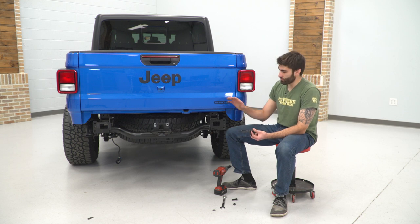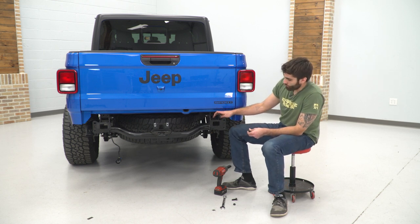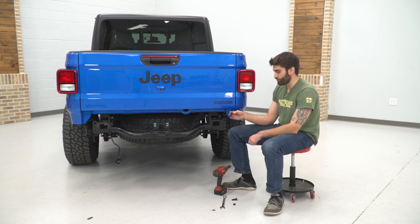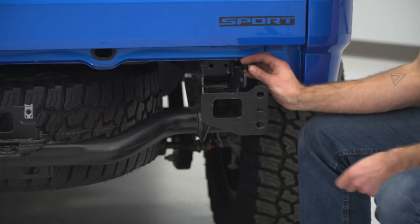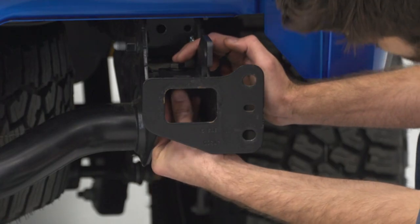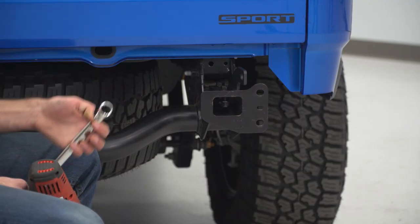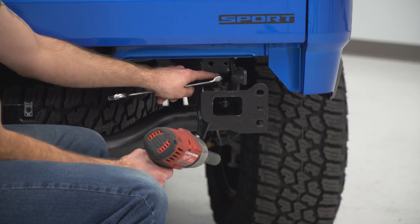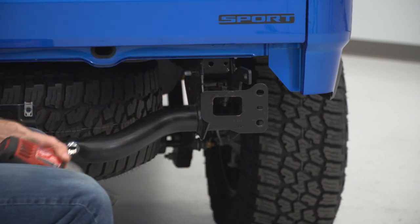Now we can install the brackets onto our frame. These are labeled with a D or a P for driver or passenger. We're going to set that down on top, then take one of our bolts and a flat washer, put it down through the hole, and on the bottom do another flat washer and a lock nut. Once we have all our bolts in place, we can take a 19-millimeter wrench on the bolt side and a 19-millimeter socket on the nut side to tighten these down. Then we'll do the same thing on the other side.